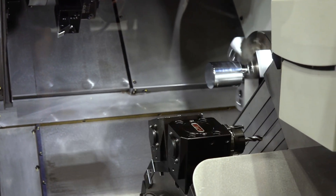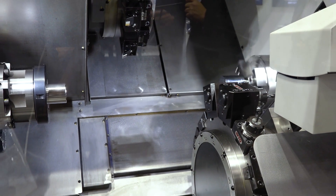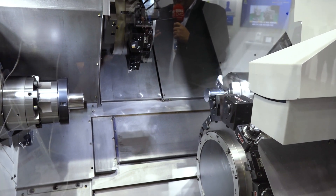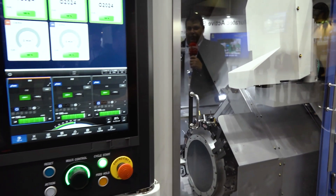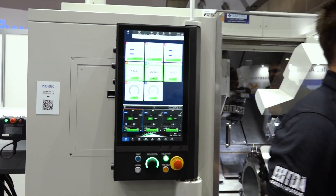Absolutely, and the next step beyond that floor space and building everything into that compact area is how to use the machine and how easy it is to use. That's why the development of this new control and the software — to help an operator know how best to make their parts and how to get the most they can from the machine — is also extremely critical here.